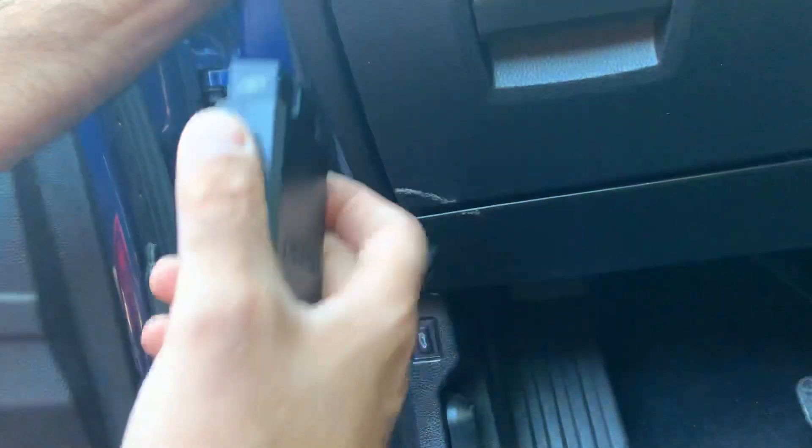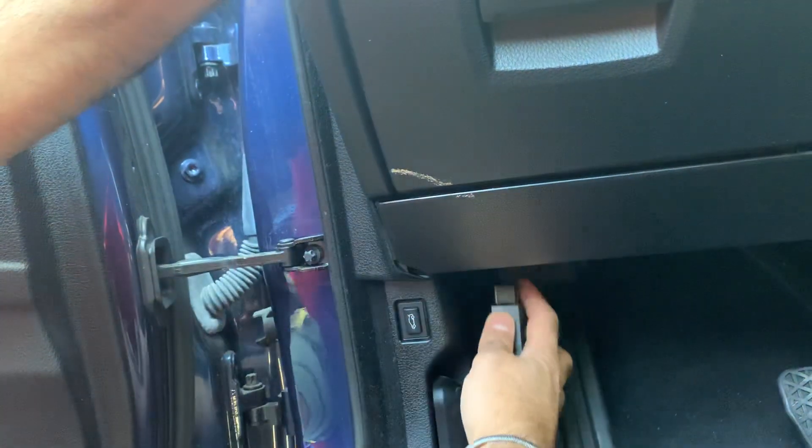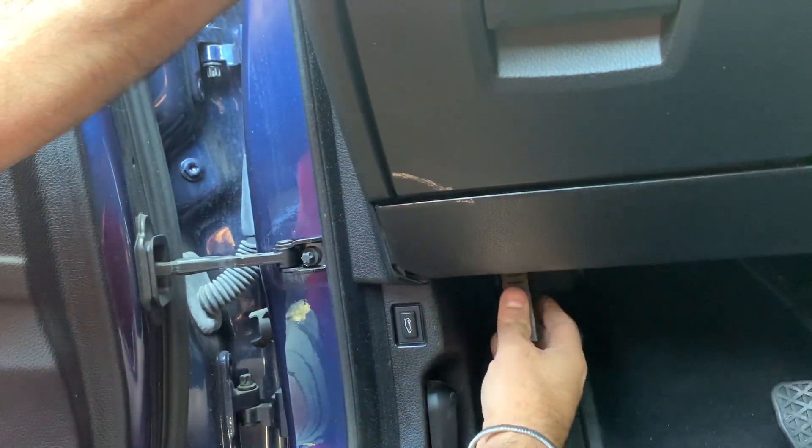This device can also stop the alarm. If the alarm is on, you can stop the alarm with this device. But this car has no alarm.